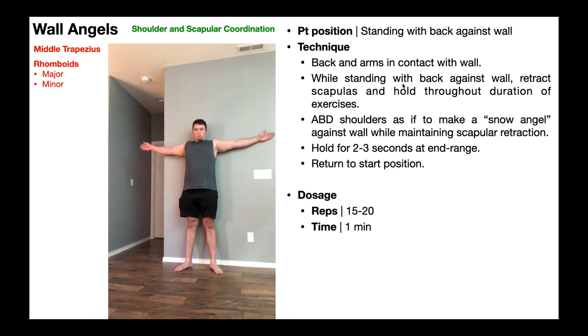So again, while standing with your back against the wall, retract the scapulas and hold that throughout the duration of the exercise. Then you're just going to abduct the shoulders like you're making a snow angel against the wall, while maintaining scapular retraction. When you get to the top, you can hold for a few seconds at the end range and then slowly return to the start position.